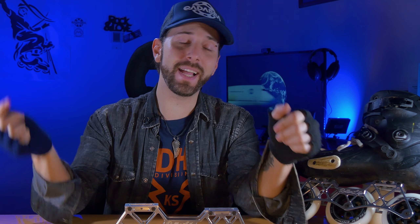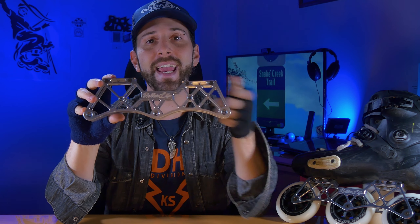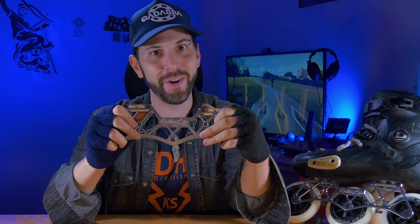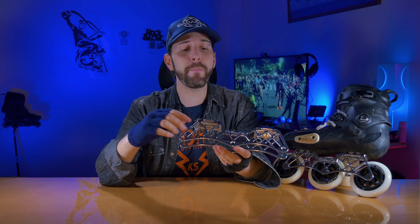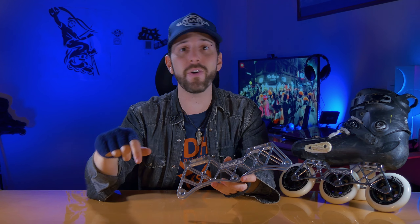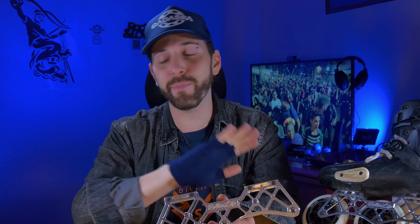Now let's move to my favorite part: the design. As you can see, it's a 100% customizable frame — you can choose any anodized color you want, except white. You can also choose the design, and if you want, you can have your logo, name, or whatever you want engraved on it. In my case they sent it with a dedication to the Roller Life channel. Regarding the color — it's not painted, it's anodized, which is a treatment applied to aluminum to take any color except white, which aluminum simply doesn't absorb.